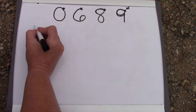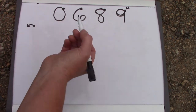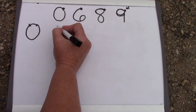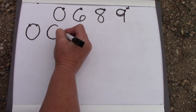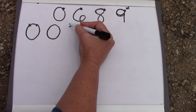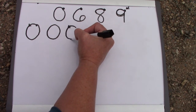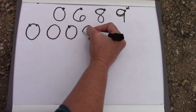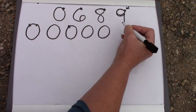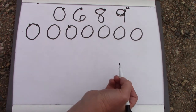Let's look at zeros. We start over here on the right and we go to the left. I like zeros — you just go whoosh, whoosh. Make sure you're starting on the right and that you go to the left.